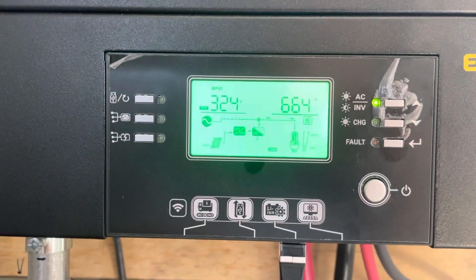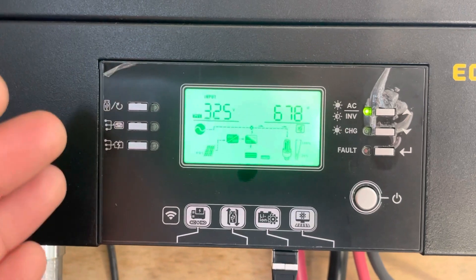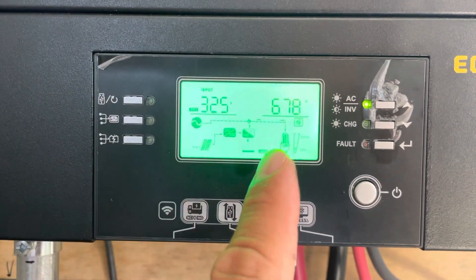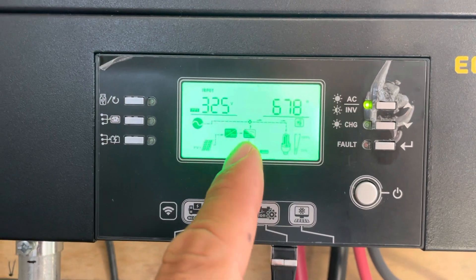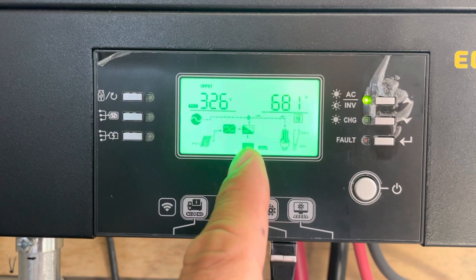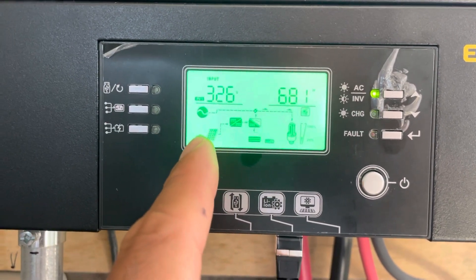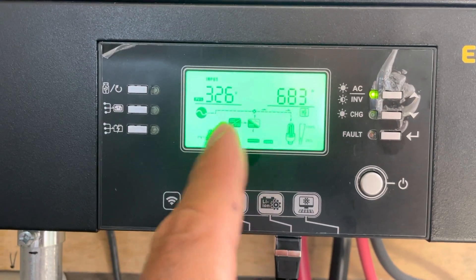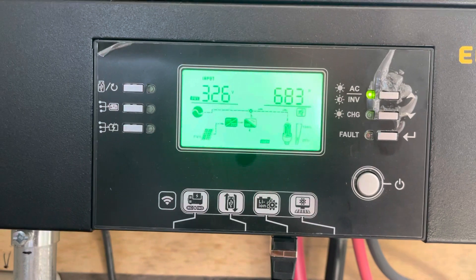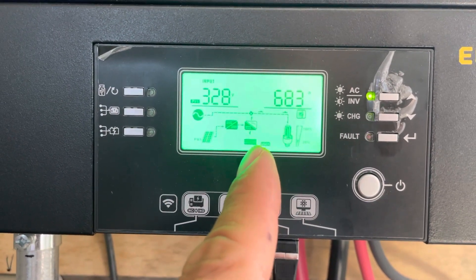By that time the solar is producing enough, it takes over and charges the batteries the rest of the way. I thought I had to leave it like that, but I found out through the settings I could change it. I no longer want my utility power to charge my batteries, because I have to pay for that utility power. I have enough solar on my roof to fully charge the batteries by the end of the day and still run most of the loads.